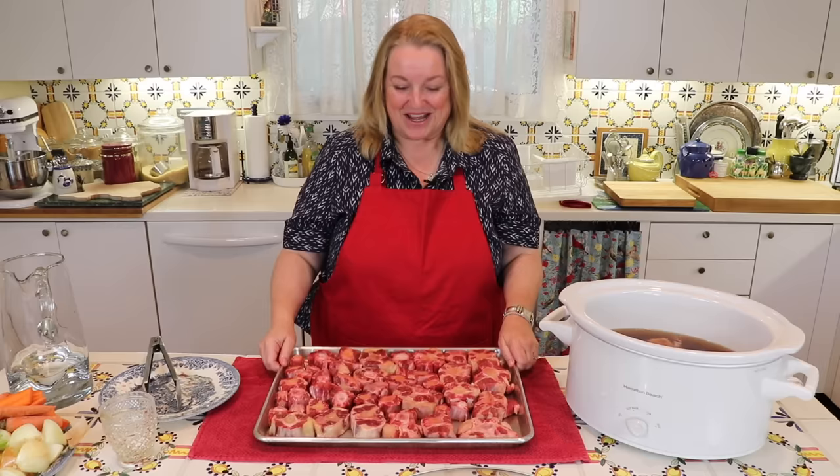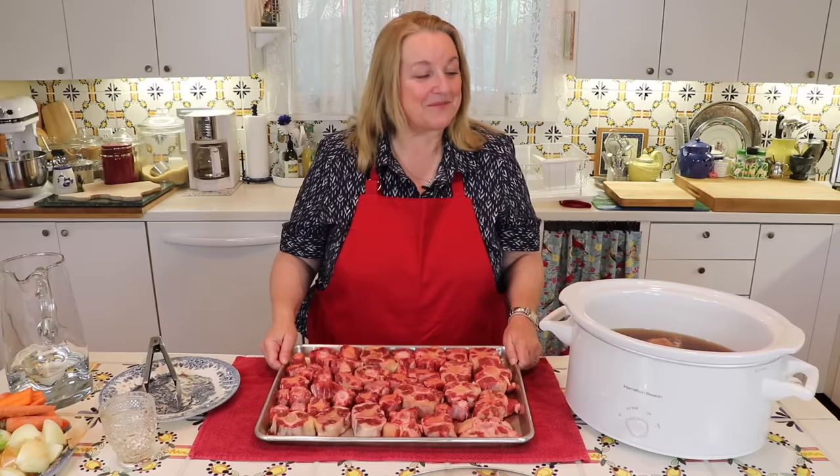Let me get these into the oven. As I said, 350 degrees Fahrenheit for about an hour, we'll roast them. Then I'll bring you back when we get ready to put them into the slow cooker.